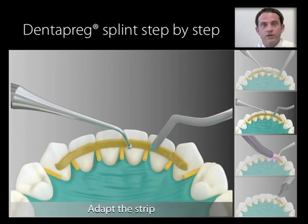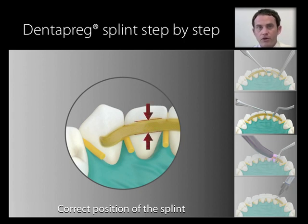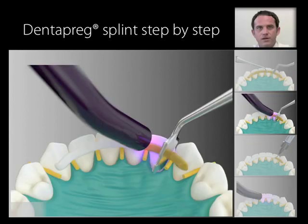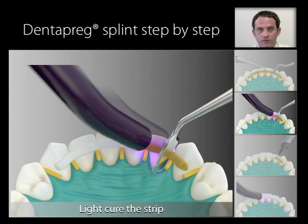Adapt the strip to the tooth surface — correct position is important. The strip should be placed in the middle third of the height of the crown, and two-thirds of the width of the crown on the abutment teeth, and it should follow the points of contact. When the strip is adapted to the correct position, light cure for 40 seconds per tooth, going tooth by tooth from one end of the splint to the other.